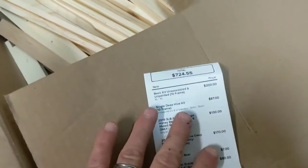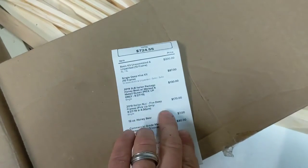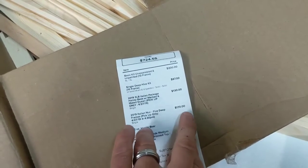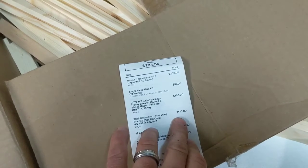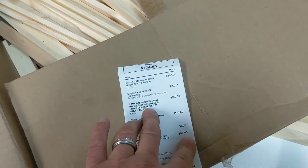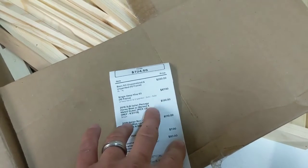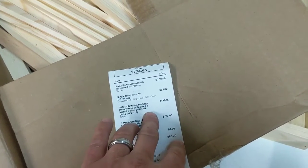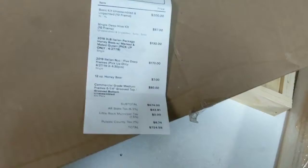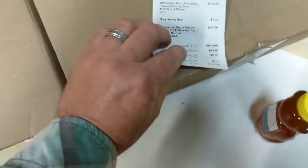That gets me started for my hives. Then I bought two packages of bees two different ways: I bought a nuc, which is basically a box with five frames in it with an established, marked, mated queen. And then a three-pound package, which is basically a wooden box with wire mesh on the sides with a marked mated queen — that was $130. I also bought a jar of honey.